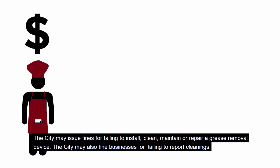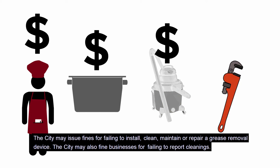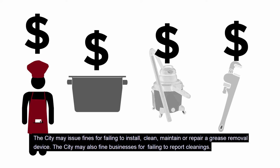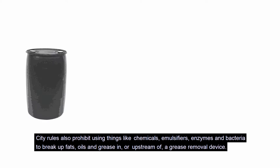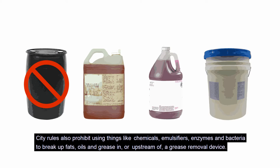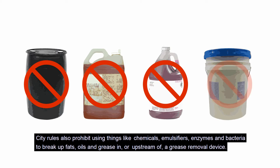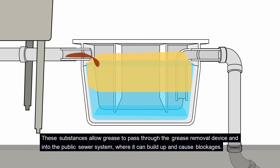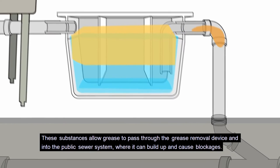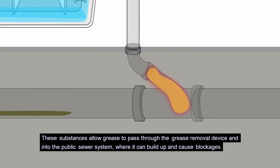The city may issue fines for failing to install, clean, maintain, or repair a grease removal device, and may also fine businesses for failing to report cleanings. City rules also prohibit using things like chemicals, emulsifiers, enzymes, and bacteria to break up fats, oils, and grease in or upstream of a grease removal device. These substances allow grease to pass through the device and into the public sewer system, where it can build up and cause blockages.